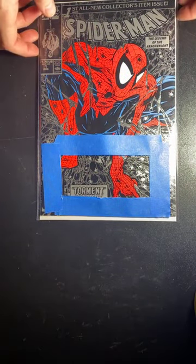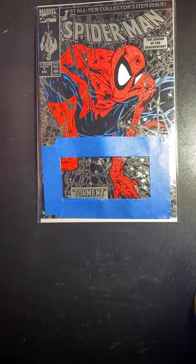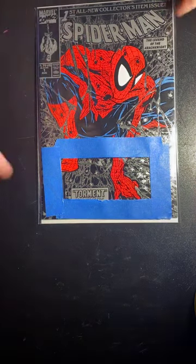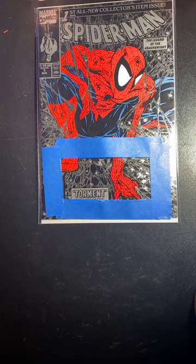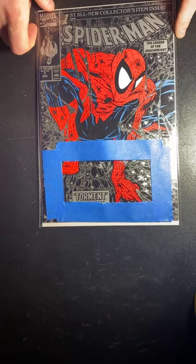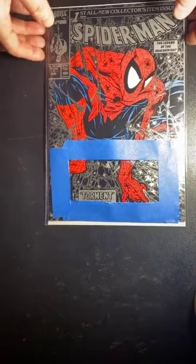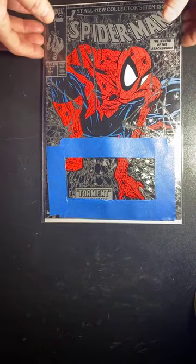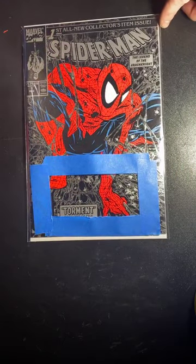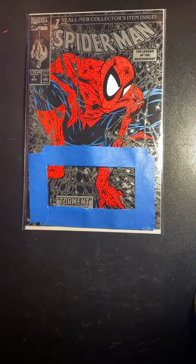All you need is a sharp knife — an exacto knife or a box cutter that hasn't had chunks taken out of the blade — and some blue painter's tape. Make sure you've got extra bags: for a modern current book use a silver-age bag; for a silver-age book use a golden-age bag. Anyway, thanks — I'm going to throw this up on YouTube, so like, comment, and subscribe. Let me know what you guys want to see — thanks and have a good one!